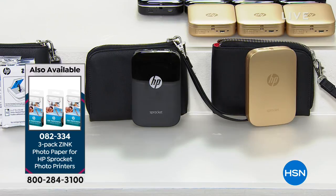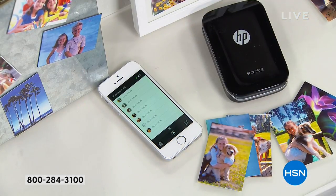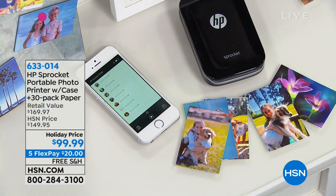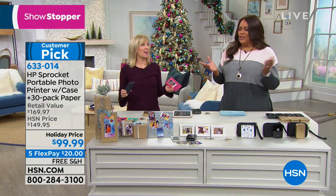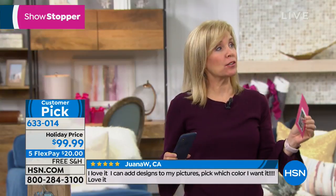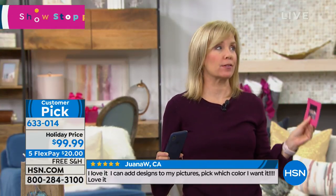The extra paper — we're including the 30-pack, but if you're using this all the time you'll want extra paper on AutoShip. The order number is 082334 for a three-pack of zinc photo paper for the HP Sprocket. Write down that number so you always have paper. We're including 30 sheets plus an additional 10 — but during the holidays, just have as much paper as possible. Make your photo albums.